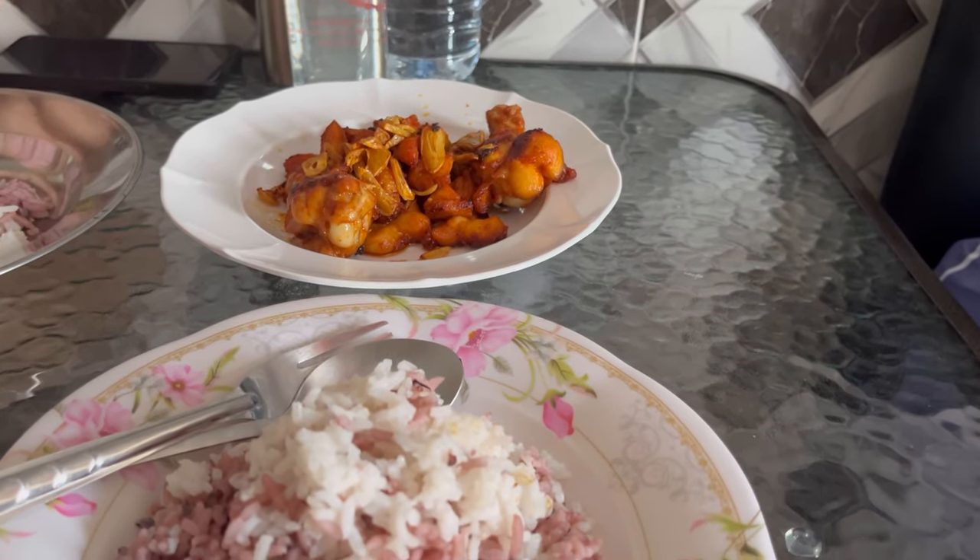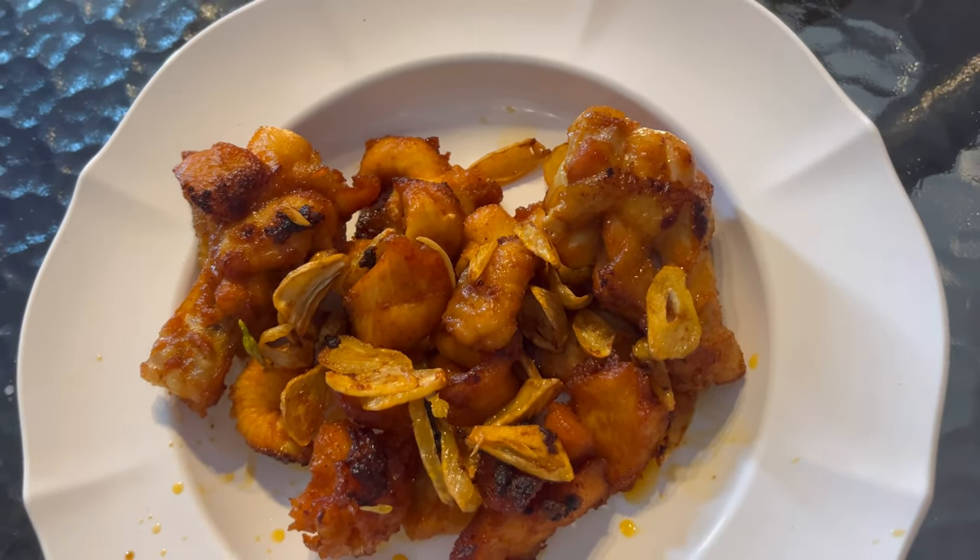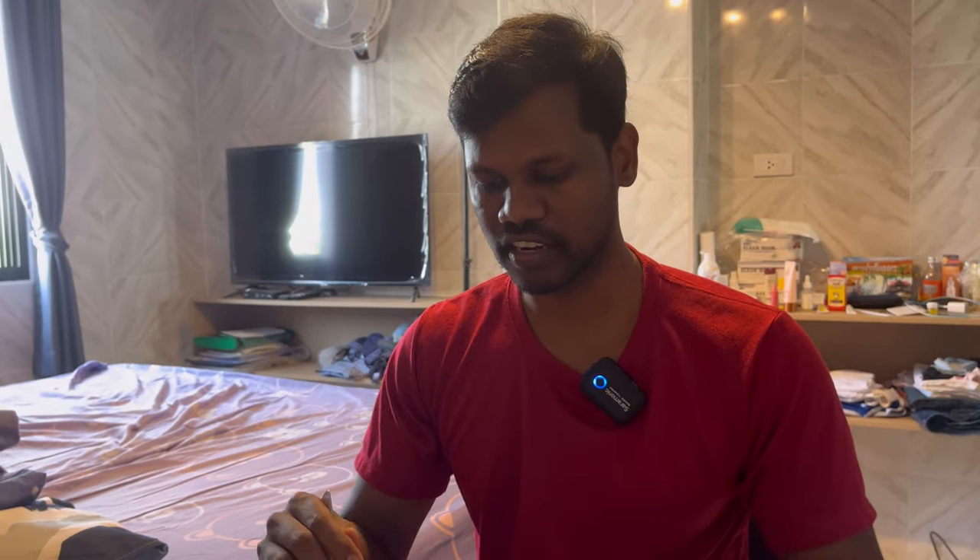Let me check the taste. So first we have chicken — white chicken and garlic. If you want to test the chicken, there is garlic and fried chicken. We also have chicken 65 masala. It's our taste!